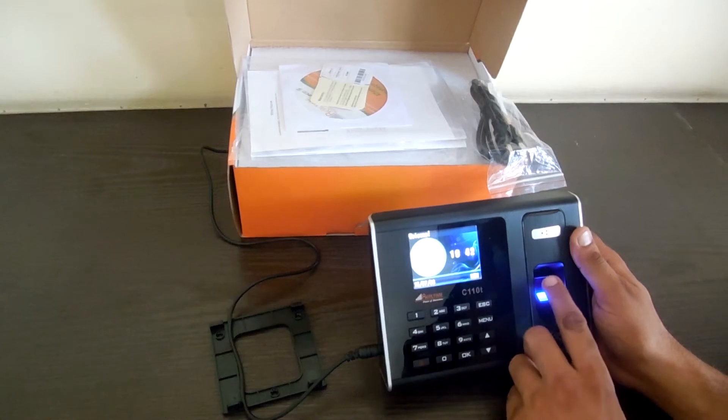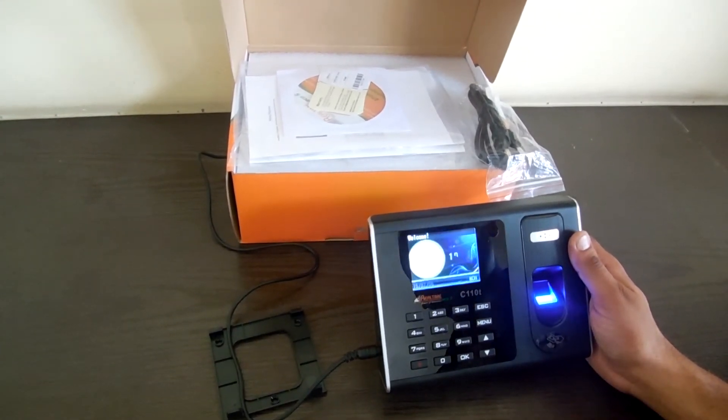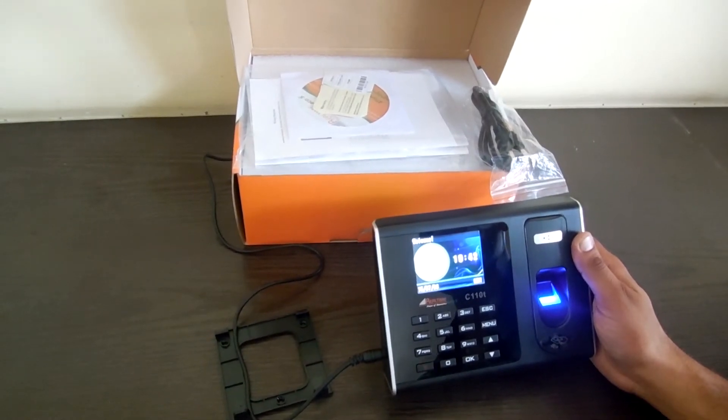Now I am punching my finger for the attendance. The sensor is also good and all the high-end features are also there, and access control is there as well.